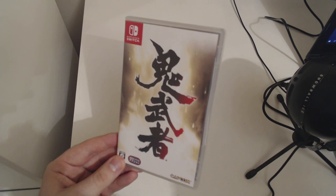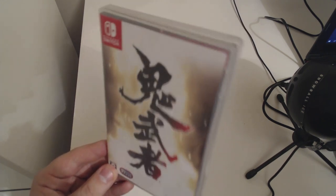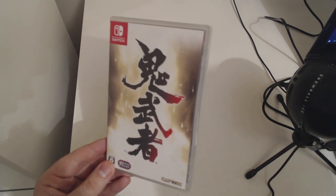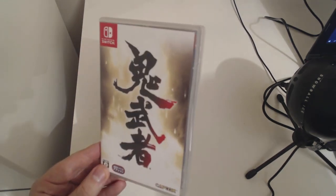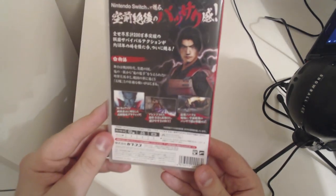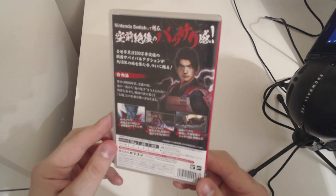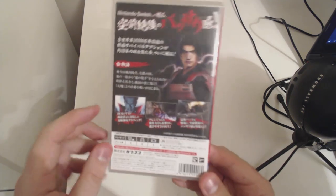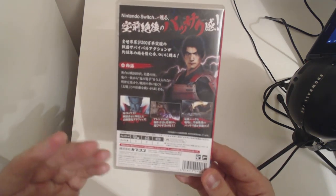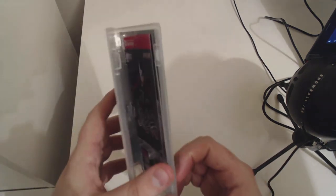So guys, we've got the front cover here which says Onimusha in Japanese. Gosh, I sure as hell love this game. We have got the back cover here featuring some details about the game, again in Japanese, and also some details about the different control methods you can use — and yeah, the pro controller is a given with this one.